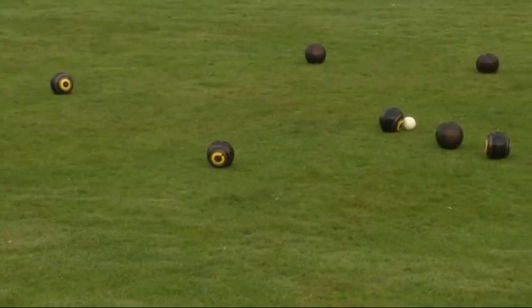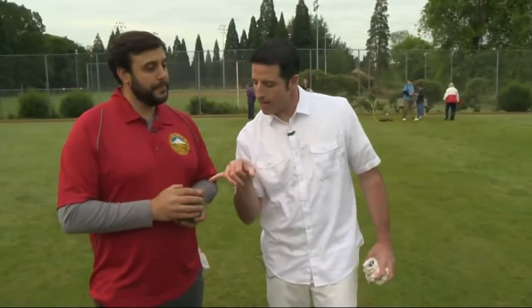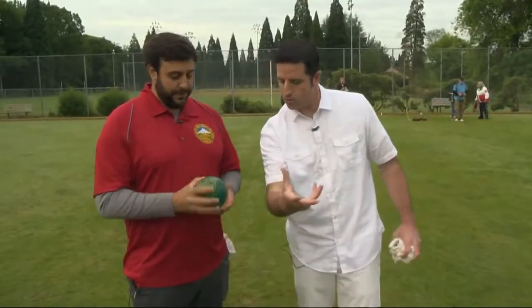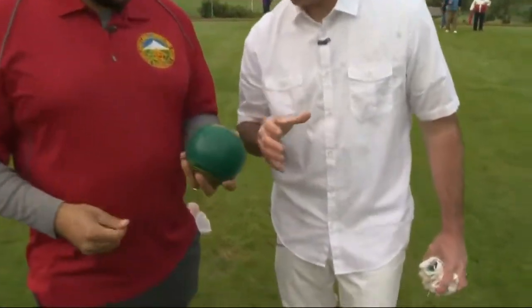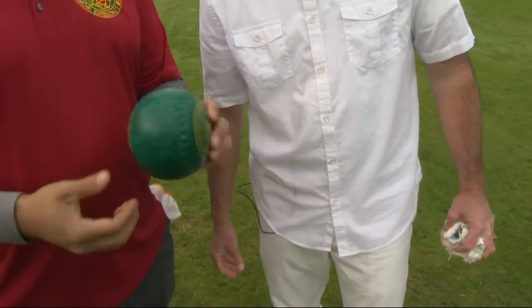Pretty cool down here — you guys have your own clubhouse even. I mentioned that target ball known as the jack. Let's talk about these other objects you throw towards the jack because they're kind of unusual. So this is the bowl, as you mentioned. Slightly oblong in shape, right? It's not perfectly round.